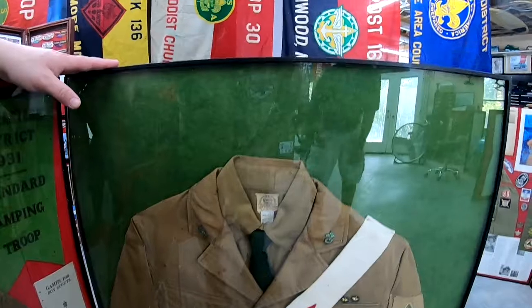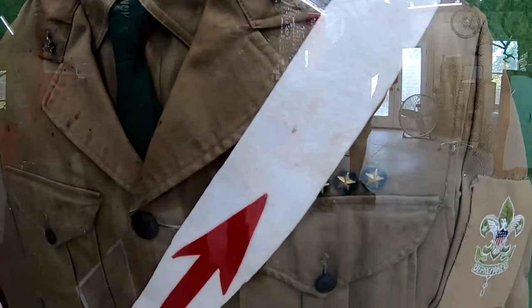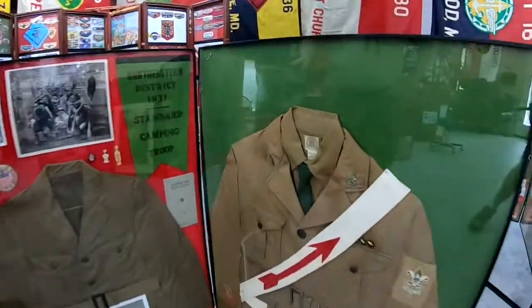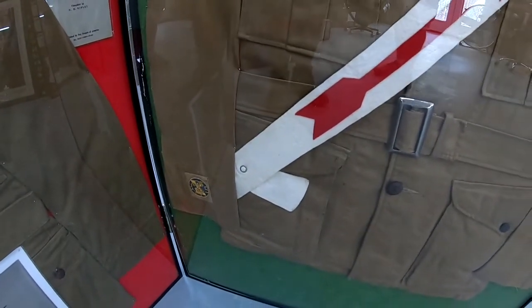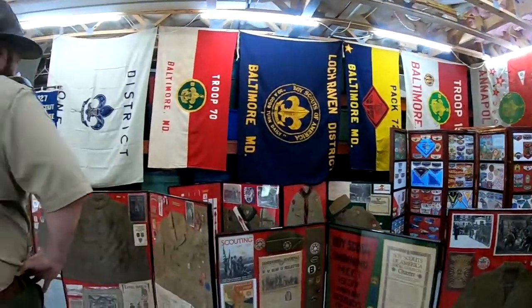I was lucky to pick up this Scoutmaster uniform from the 1930s. You can see the Scoutmaster patch and the years of experience — on the lower sleeve it's got 10 years in, so you can figure it was the teens or 20s that this Scoutmaster was active. The collar pins and necktie are there too. Looking at the sash: for Order of the Arrow ordeal members the sash went over the right shoulder, and for brotherhood members — since they didn't have the new sash like we have today — they would put it over the left shoulder. That's a neat little historical tidbit.